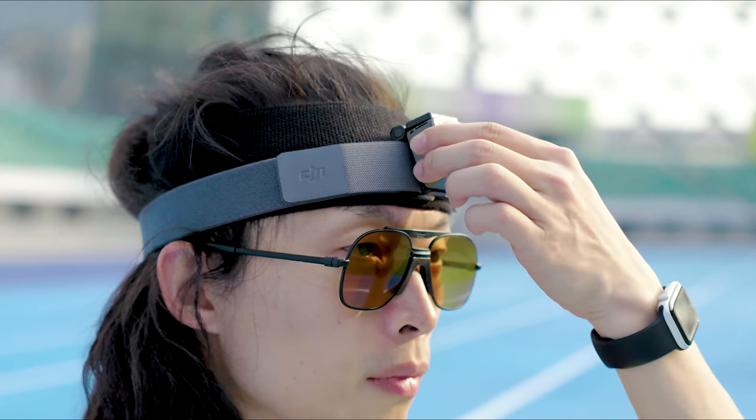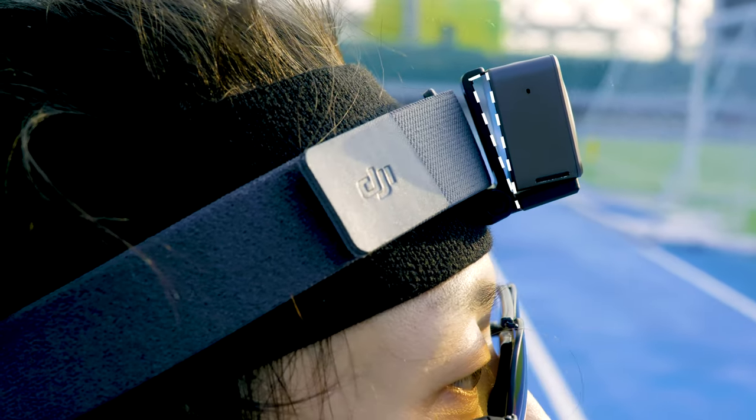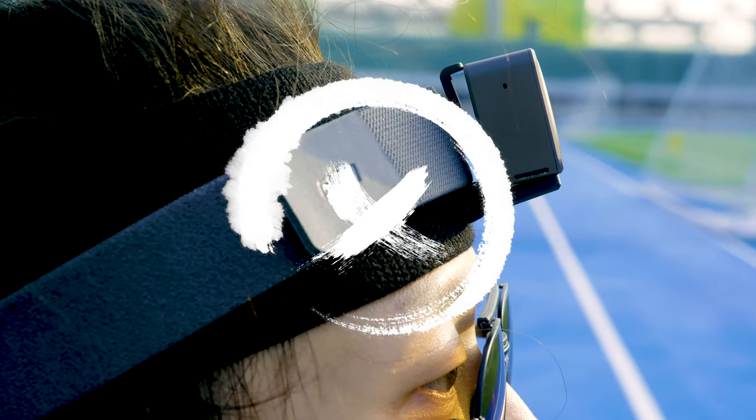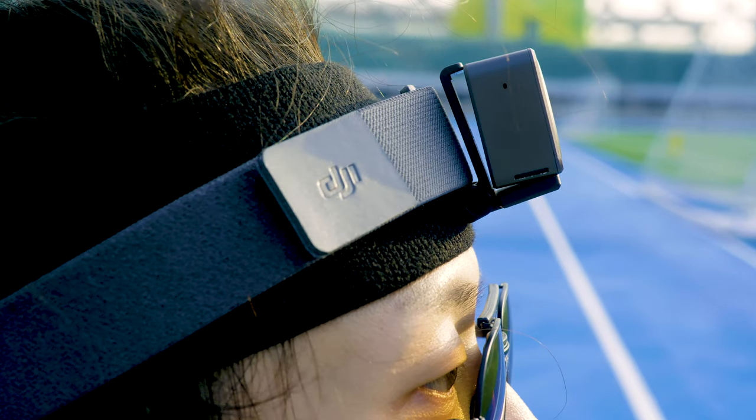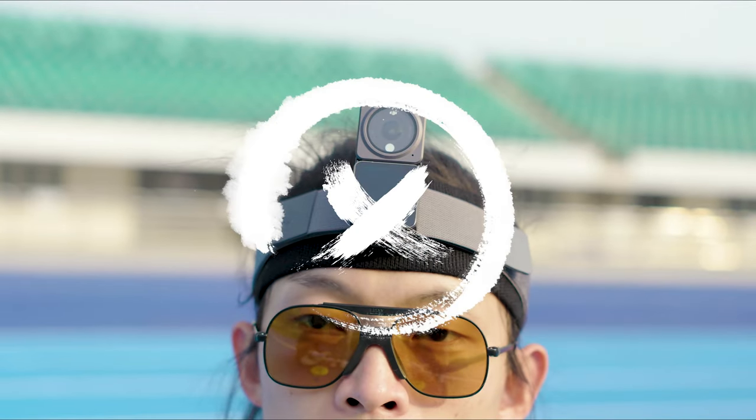Incorrect Usage. 1. Do not put the magnetic clip upside down. 2. If the camera unit is not securely attached, there will be a gap between it and the magnetic clip. 3. The headband only supports attachment to the camera unit.